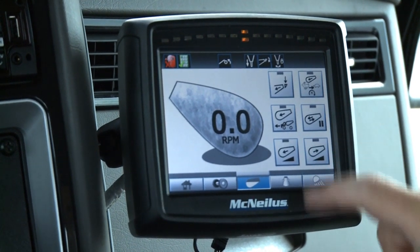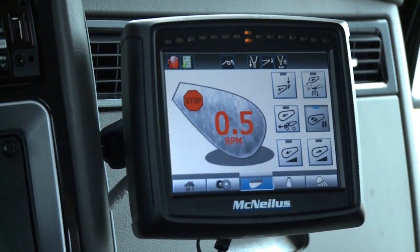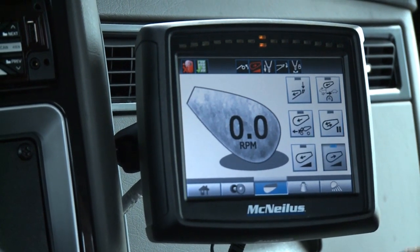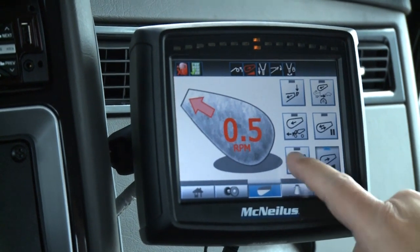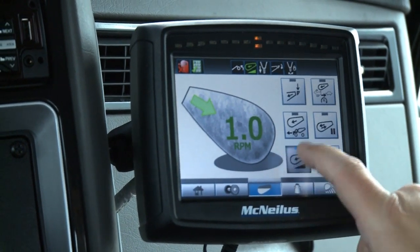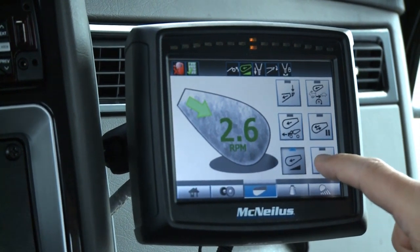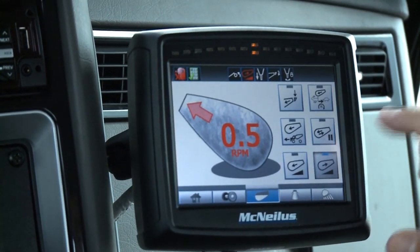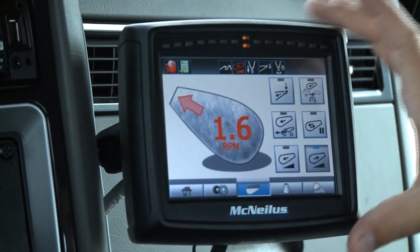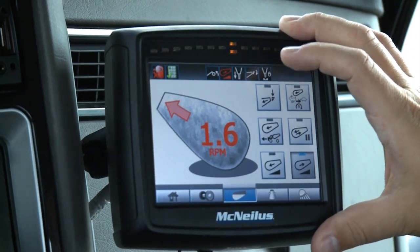The next button is drum start-stop. We'll put it in discharge and hit start-stop — a stop sign comes up indicating the drum is stopped. Hit start-stop again and it returns to the same RPM. This display works best with individual touches. There's also a keypad that the driver will typically use, but this screen is a backup in case something happens to one of the buttons or the remote throttles.